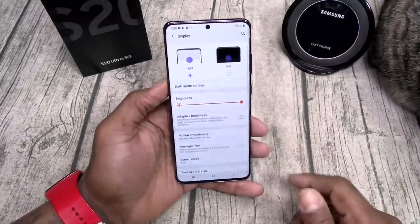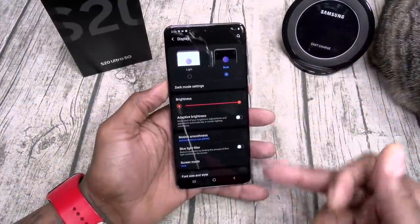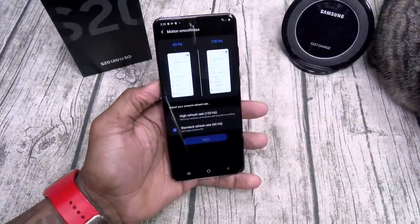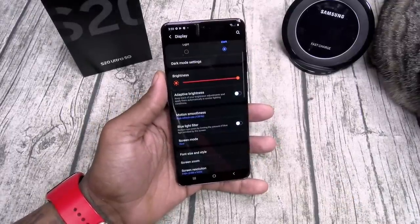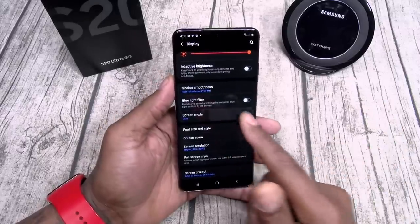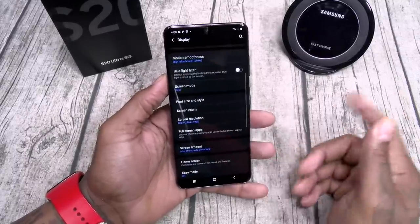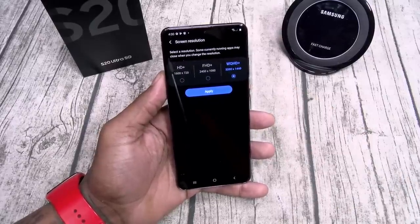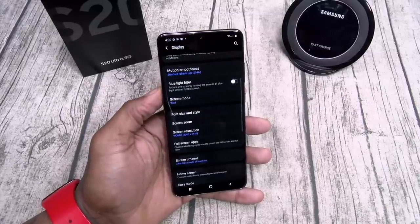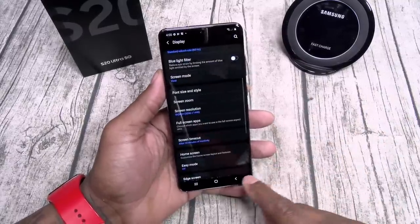Let's go to display — we'll activate dark mode. This phone gets super bright. You can throw on adaptive brightness to save battery. For motion smoothness, you got 60Hz and a whopping 120Hz — let's drop it on 120. You got blue light filter, screen mode with vivid and natural, and you can change your RGB settings. Let's set screen resolution to WQHD. Yes, all of these intense settings will drain the battery a bit more, but this phone has a 5000mAh battery and you just spent over $1,400 — run it on max.